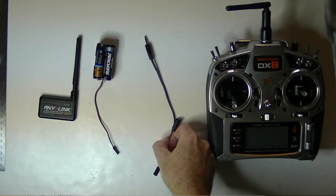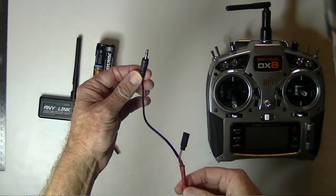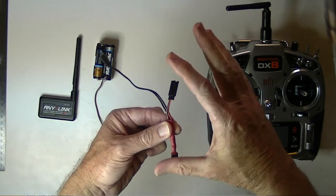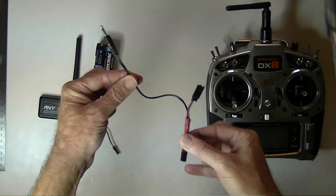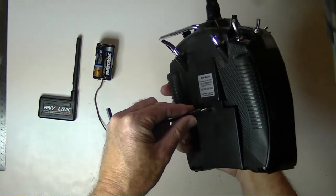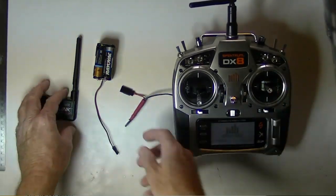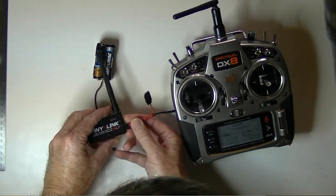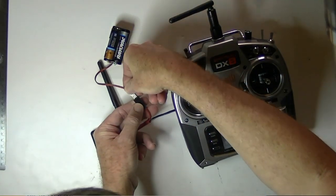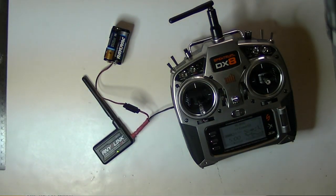If you're the building type and want to build a cable yourself, all you need to do is solder a trainer port jack onto a Futaba servo extension wire. Plug the trainer port jack into the back of the radio, the radio comes on, plug the Futaba connector into the AnyLink, and then plug the battery pack into the other end of the Futaba extension. And there you have it — it's on.